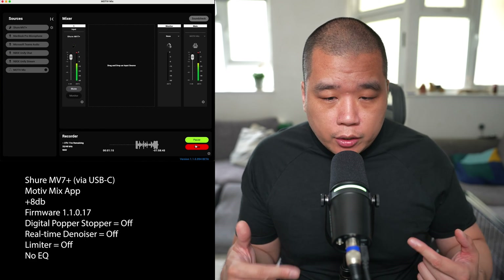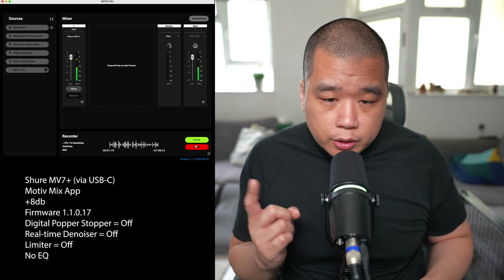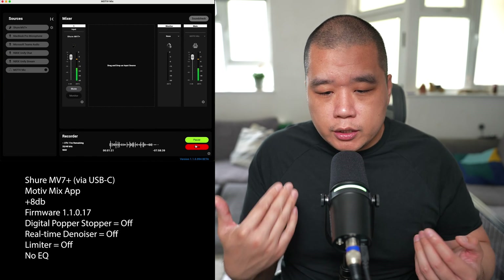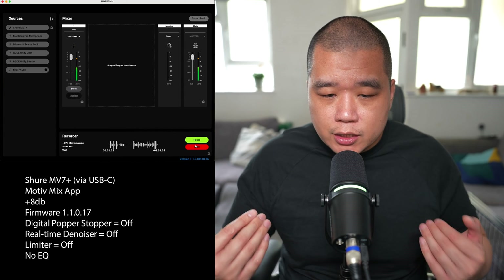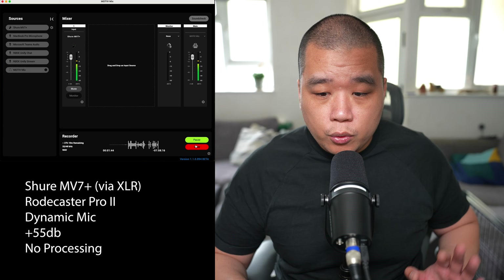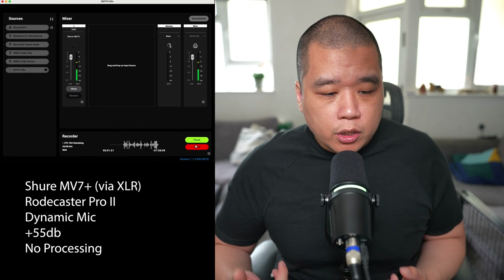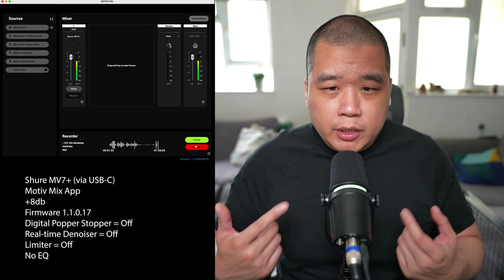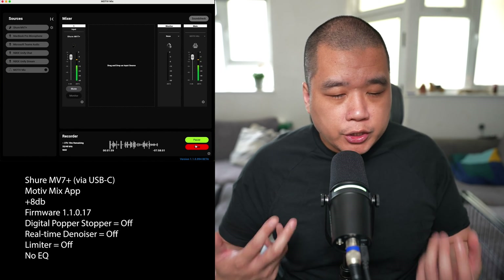As I'm doing A-B testing on the same microphone going to two different sources, there's no processing done on the Rodecaster Pro 2 and no processing done on the USB-C side now either. So this is a more fair test to see if there's any difference between USB-C and XLR — a true representation of how the microphone sounds through each output. Now I'm going to switch it back and turn the popper stopper and other features back on to see if that changes anything.